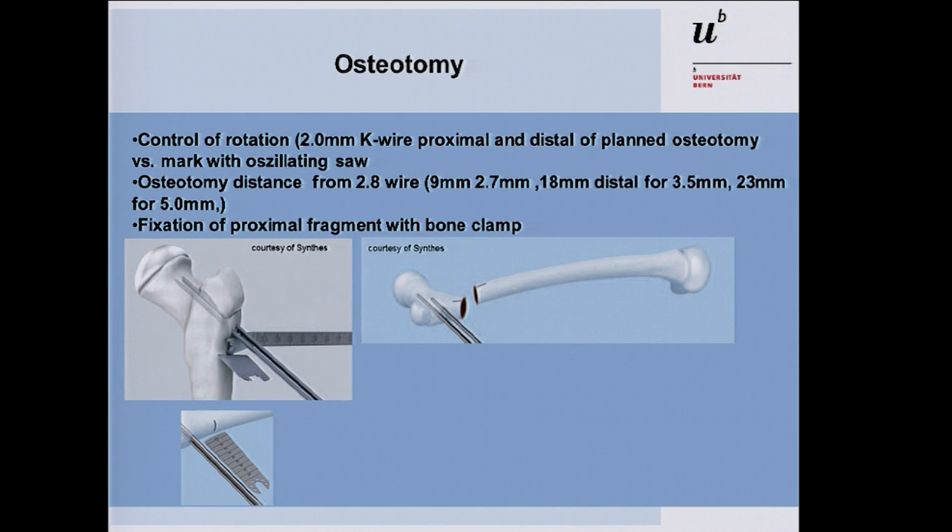Then perform the osteotomy. There is a special osteotomy positioner that gives the correct distance from both K-wires to the area of the proximal shaft where you should make the osteotomy. The greater the correction, the more distal you make the osteotomy, otherwise you cannot place the calcar screw. The distances from the 2.8 wire to the distal femoral shaft are: 9 millimeters for the 2.7 mm plate, 18 millimeters for the 3.5 mm plate, and 23 millimeters for the 5.0 mm plate.